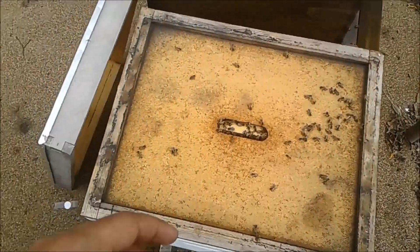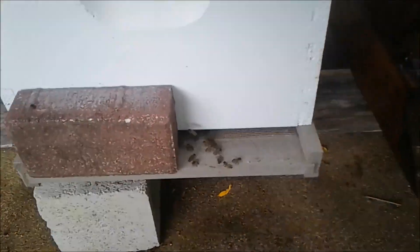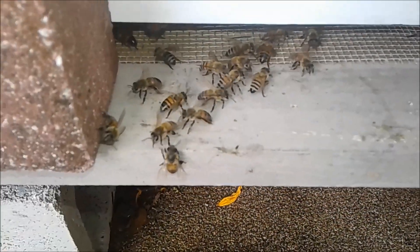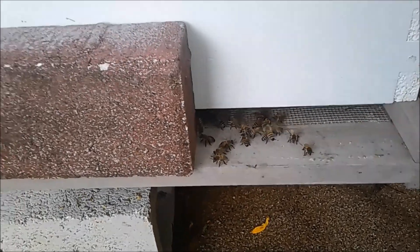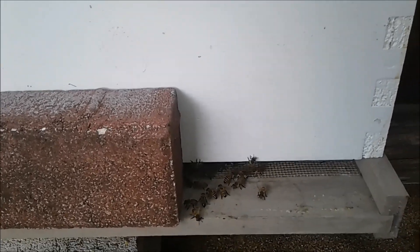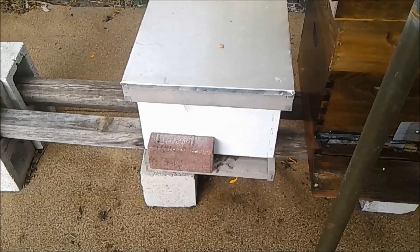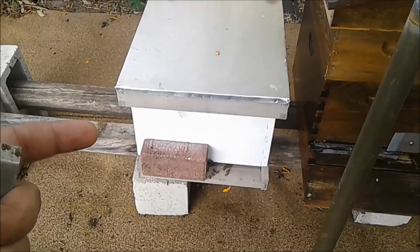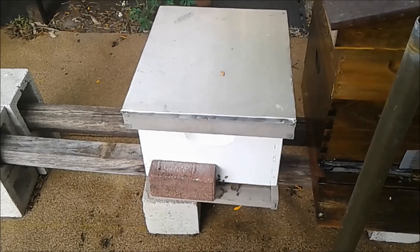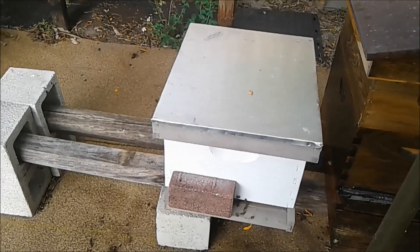I don't have an excluder over the entrance, so if she gets away she might fly away, but we'll see. The queen can run free. There are frames that still had larva and brood, and there were capped queen cells. I'll give it two weeks. If the queen has been mated she'll stay, otherwise the bees will ball her and kill her or she'll try to escape. I'm expecting she may tear down the queen cells if she's a healthy queen, so stay tuned.